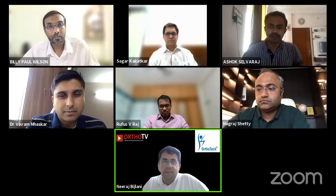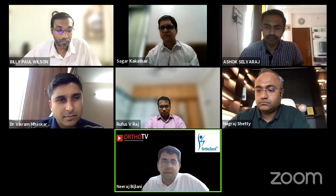We are live in 5, 4, 3, 2, 1. Good afternoon, everyone. We welcome you all to OrthoTV Online in association with Avana Medical Arthrex. This webinar is on meniscus repair.